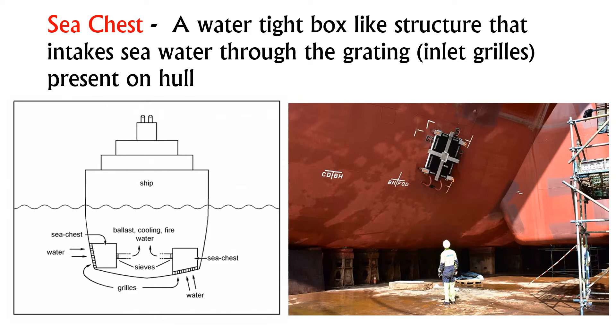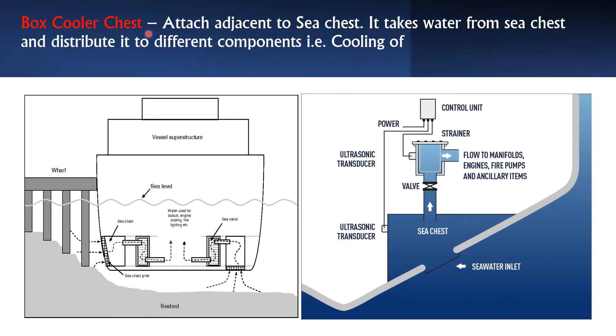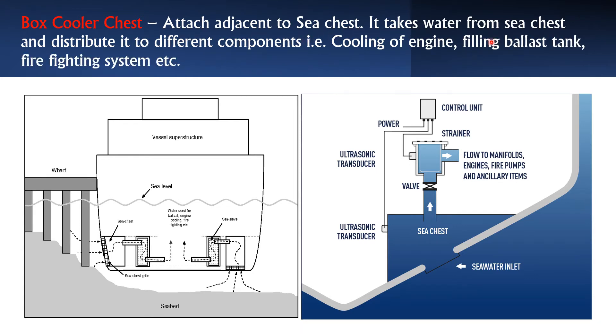Box cooler chest is attached adjacent to the sea chest. It takes water from the sea chest and distributes it to the different components in the ship for the purpose of cooling the engine, filling the ballast tanks, and supplying the firefighting system. In this picture, you can see the sea water inlet, the sea chest as the watertight box, and then the box cooler chest which transfers this water for the different purposes mentioned.